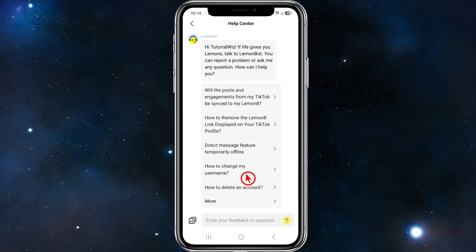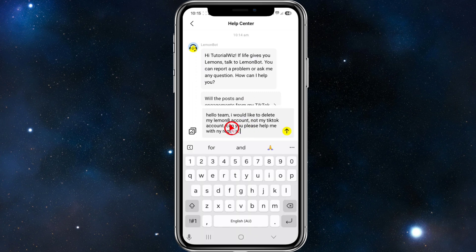In the Help Center, where it says 'Enter your feedback or question,' type something like: 'Hey team, I would like to delete my Lemon8 account, not my TikTok account. Can you please help me with this?' Enter that information — for example: 'Hello team, I'd like to delete my Lemon8 account, not my TikTok account. Can you please help me with my request?' Make sure there are no spelling mistakes.